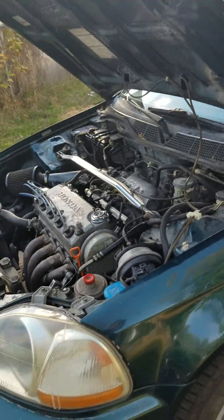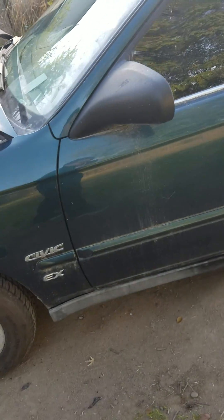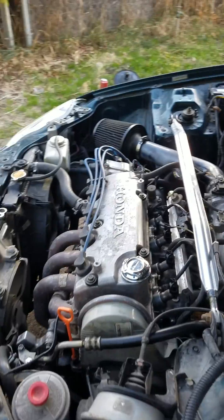Hi everyone, today is Mike and my name is Mike. Today we're going to be working on a 97 Honda Civic that I have. I've had this thing since 97. Pretty sweet car, and I've been noticing that she's been a little bit raspy, a little bit dying.